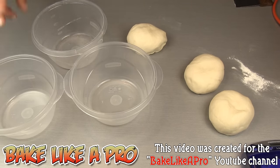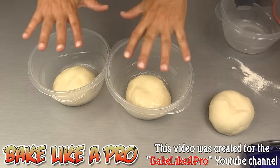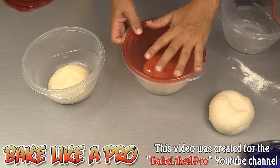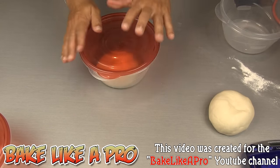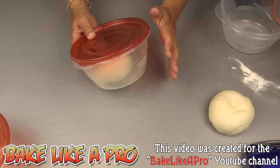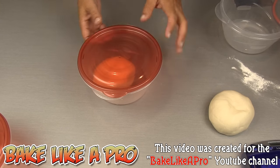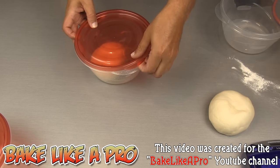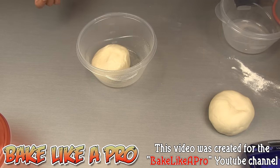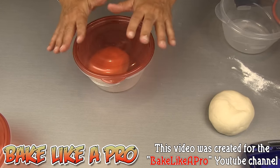I'll finish up with the other ones. I've got my last two sprayed — the container as well as the top of each dough ball — and we'll get our lids on. If I'm going to be using these tomorrow, I will leave them on the counter for about an hour and a half, 90 minutes. That gives the dough enough time to start rising, and you'll even hear the lids pop off. Once the dough starts rising, you can punch down the dough, cover them back up, and pop them into the fridge until tomorrow.